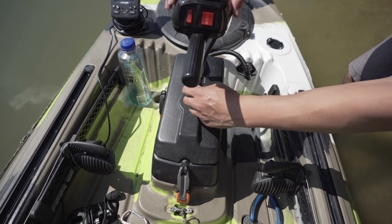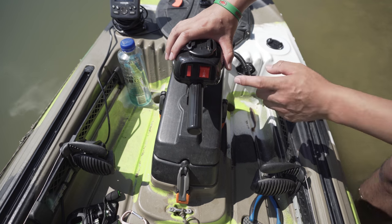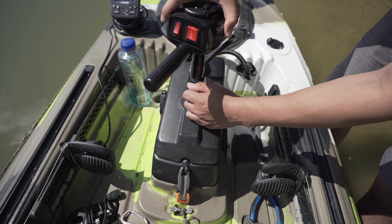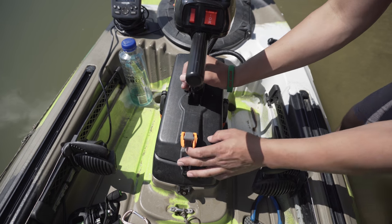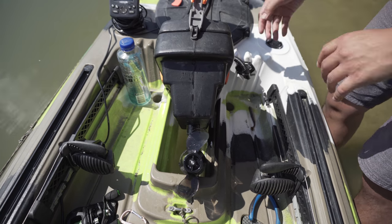That's how I do it. Pretty simple. Let me show you one more time — get it rolling, lift this back up, give it a little wiggle here and there, and it should line straight up. Latch it and you're good to go in shallow waters.